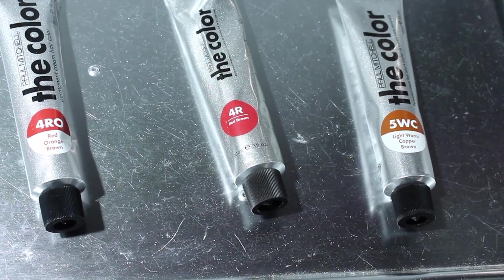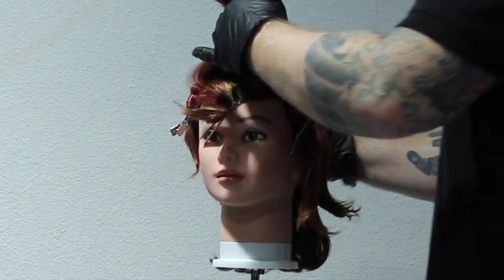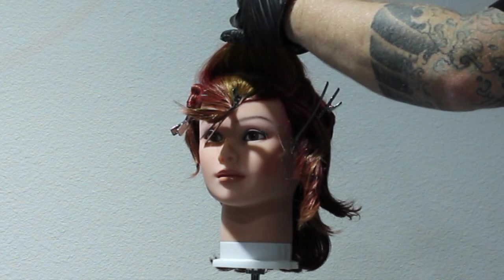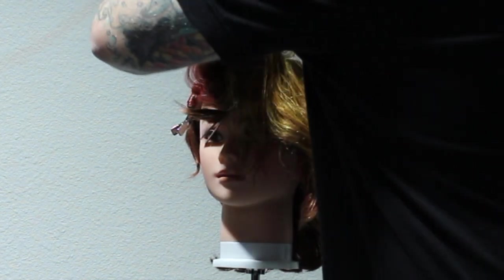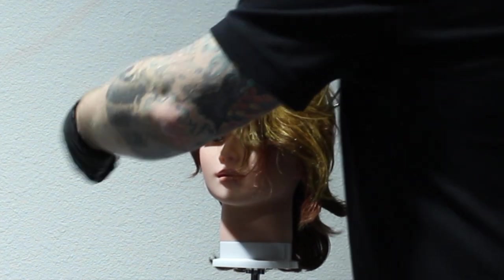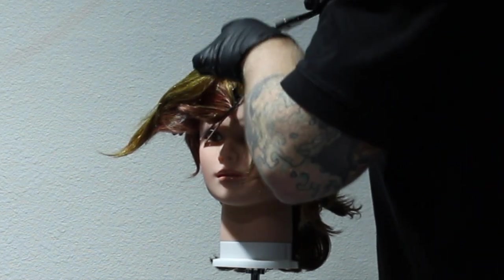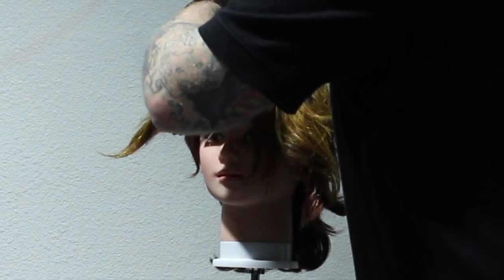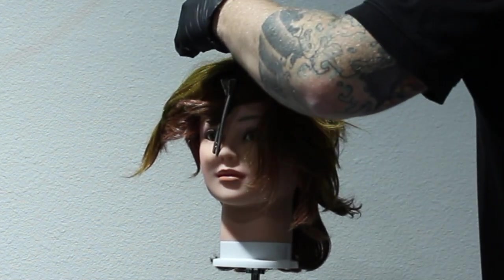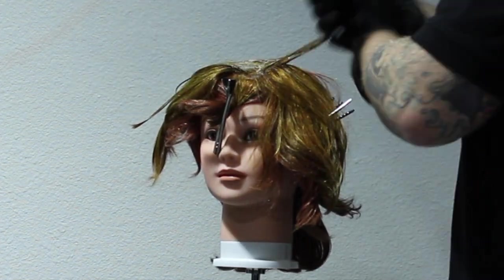The colour we're going to be starting with is the 4R in that horseshoe section right on top of the head. I've mixed the 4R with the 10 volume because I just want to deposit colour only and I want to get some variation on the top. I know it's going to be a solid tone, but because of what is going on underneath, we're still going to see a little bit of variation. I'm not going to pre-fill it before I apply the colour, but you always want to apply a nice amount of colour to completely saturate the hair.